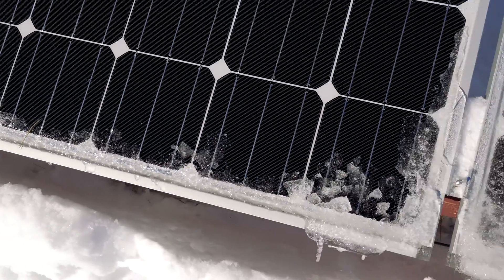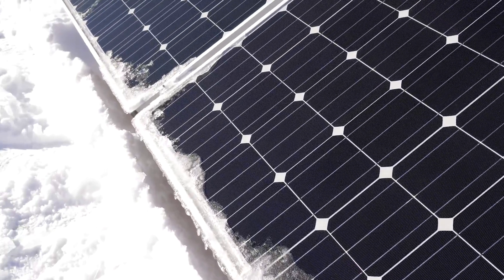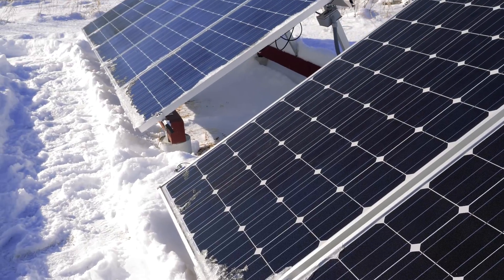Now, if this was a partially sunny day, this would have never come off, so you really need the best conditions possible with the sun to melt the snow and ice off your solar panels.